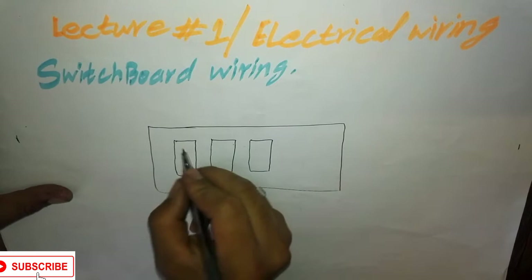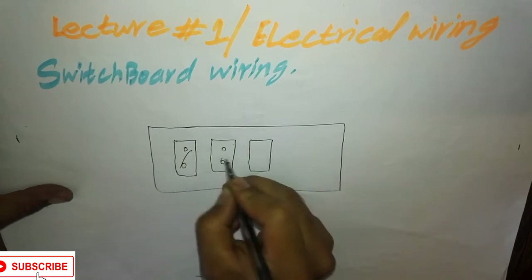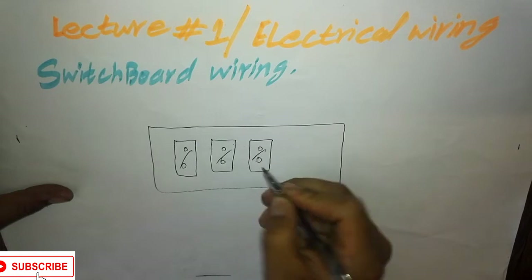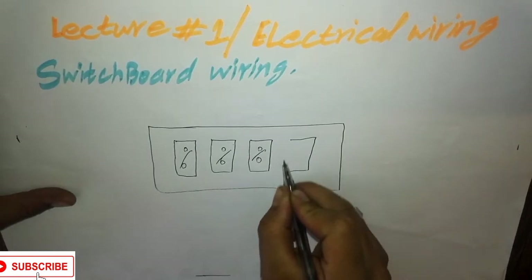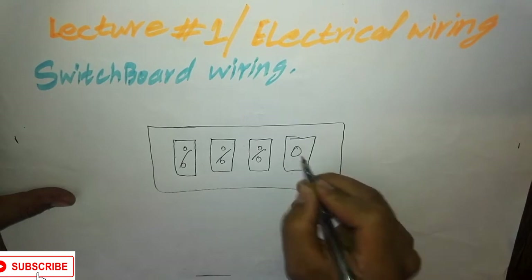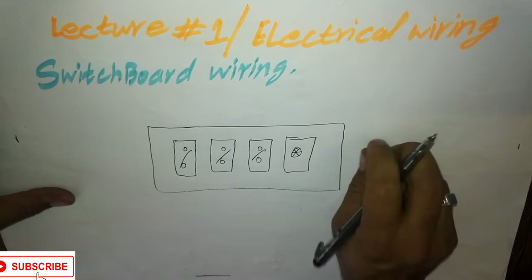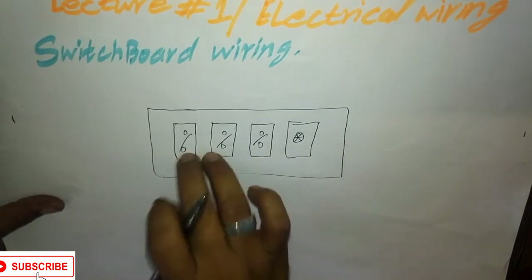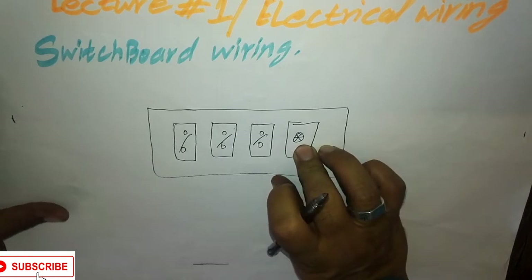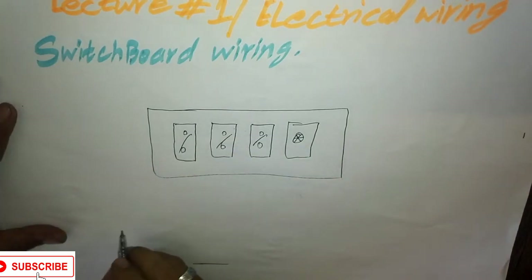So if we have a switchboard, there are the following switch buttons: three buttons, and one regulator — a fan regulator or fan dimmer. So how to wire these three buttons on the switchboard and a regulator.